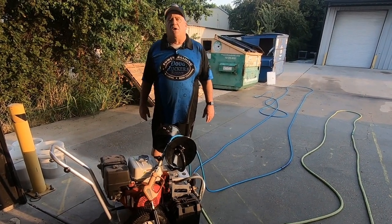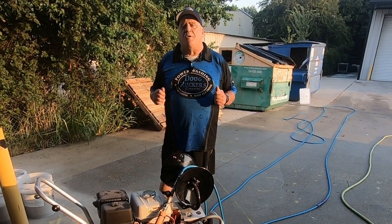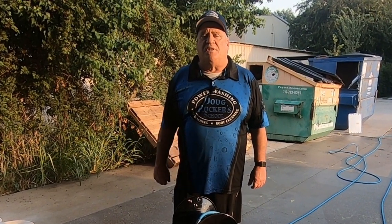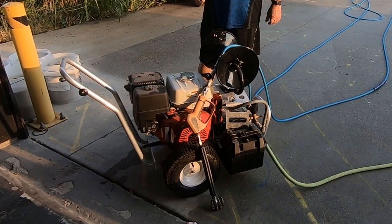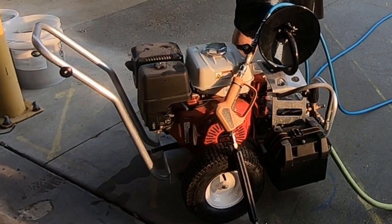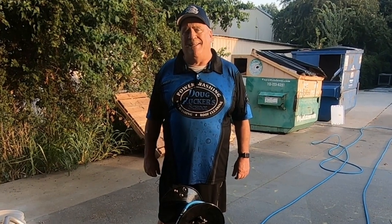Hello everybody, my name is Doug Rucker with PressureCleaningSchool.com. My passion is helping you new guys that are just getting started in the pressure washing industry to master this industry and help you grow your business. Coming up, I've got some tips on using portable pressure washers — a great way to get your business started. Stay tuned for tips coming up next.